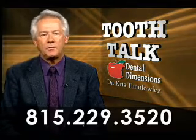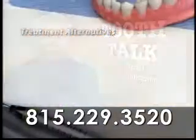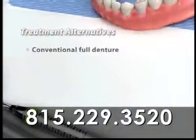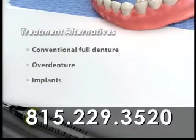When you're missing most or all of your upper or lower teeth, you have several choices for replacing them. Depending on your situation, we can create a conventional denture or an overdenture, or we can place implants and use them to secure a full denture or other restorations.